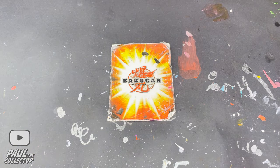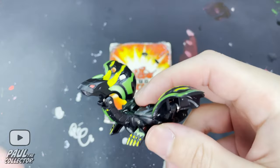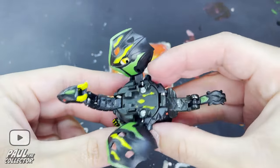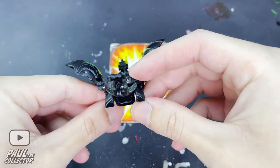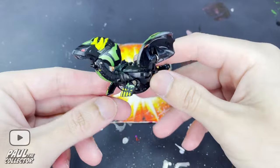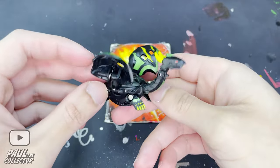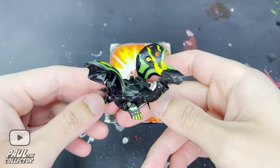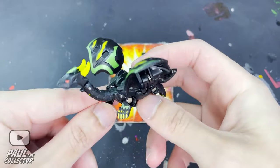Hey there friends, it's Paul and welcome to another video. Today we will be customizing Derek. The plan for this custom will be to give this Bakugan his anime colors by using the good old Gundam markers with a metallic finish. Derek is a Bakugan I've always enjoyed having in my collection — I think his design is really amazing and totally deserves to have a look that is accurate to the show.